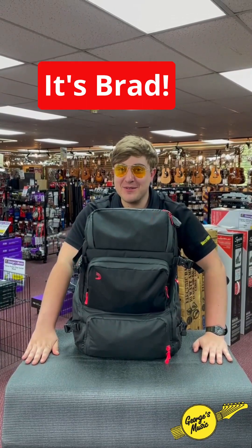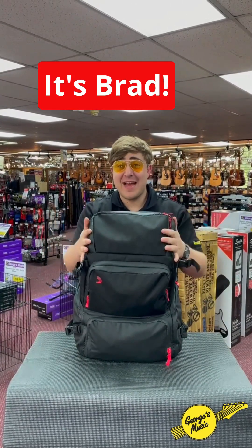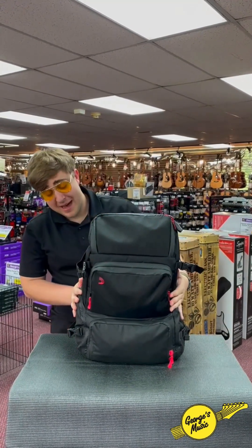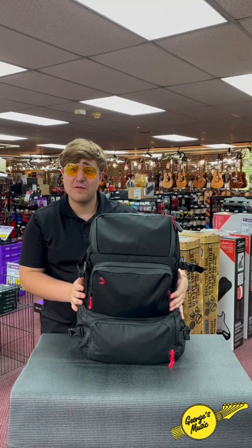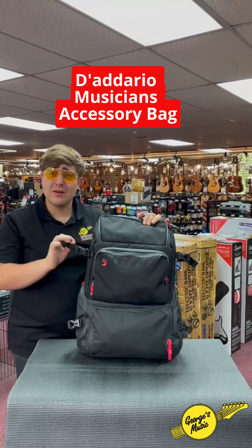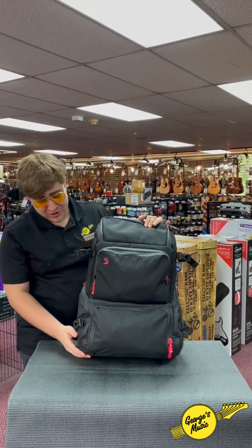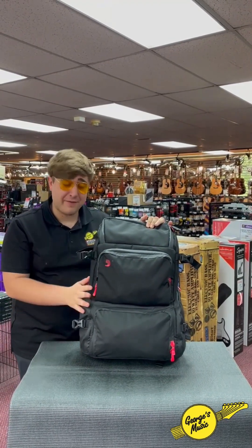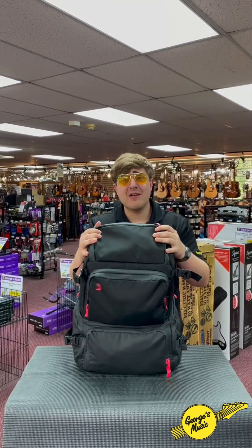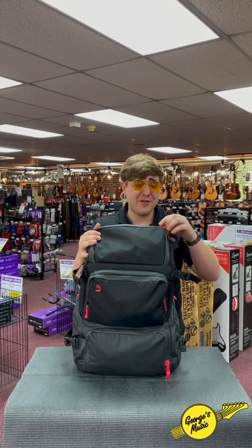Hey there, George's Music Musicians! Brad here down at the store, and today I am showing you a revolutionary product that has just changed my life and many musicians' lives for the better. This here is the D'Addario Pro Gig Bag. It's just incredible, and when I say gig bag I'm not talking about for an instrument — I'm talking about for everything else that comes along with your instrument. This bag right here can hold anything and everything.